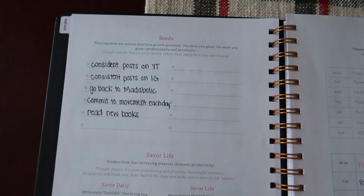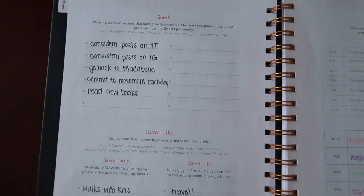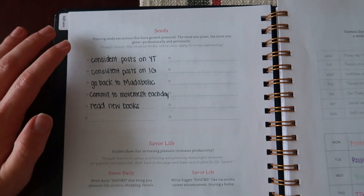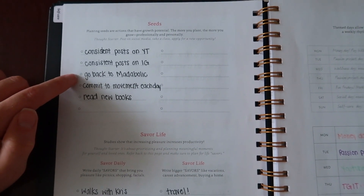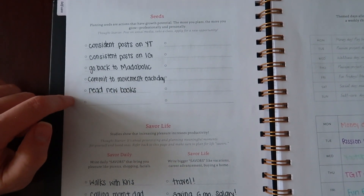From here we go into planting seeds. Some of the things that I really want to get into and plant seeds for growth are posts on YouTube, consistent posting on Instagram, going back to metabolic in the new year, committing to movement of any kind every day, and reading new books.